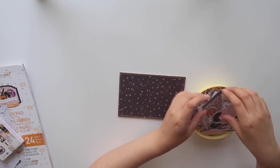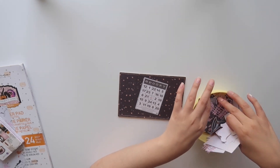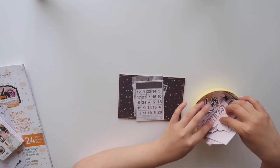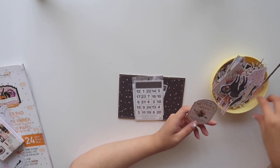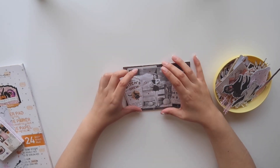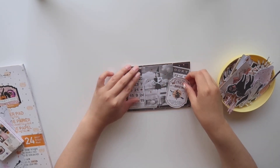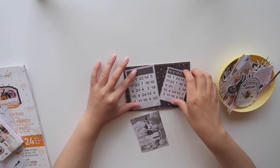And now we get to decorate. So I'm just going through the ephemera packs. What I like to do is use the bigger ephemera pieces and use them as layering. I do choose these two bingo cards and I think I'm going to stack them a little bit. I also liked that ephemera piece with the witch on it, and I think that's going to be like the main piece.